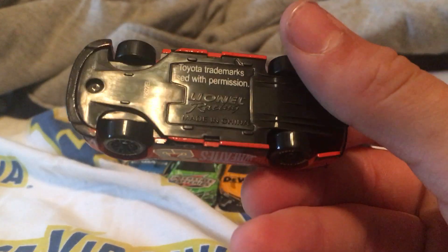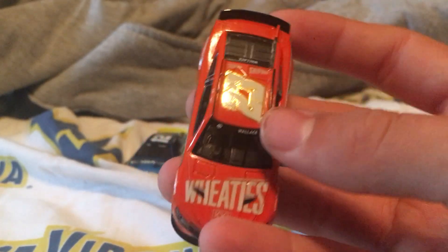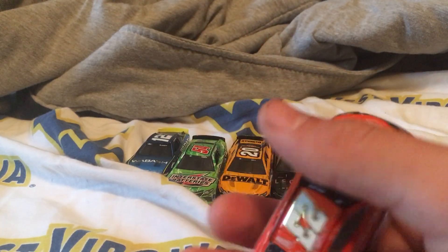Alright, so I have it unboxed. It is raining outside. Bubba Wallace Wheaties — yeah, this one's pretty cool. Even though I don't like the driver, this one's pretty cool.